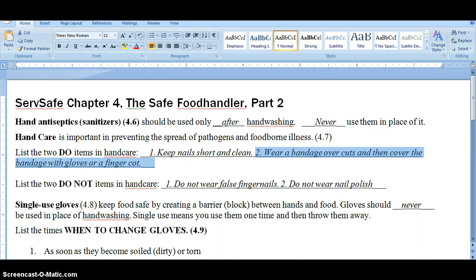Food-safe food handlers also do not wear false fingernails — no fake nails, even if they're really cute — and they do not wear nail polish. The reason is that it would be really disgusting to lose a fingernail and not notice it, or for fingernail polish to flake and have a customer find it in their food. Nobody wants to find a fake nail or a flake of pink fingernail polish in their food.